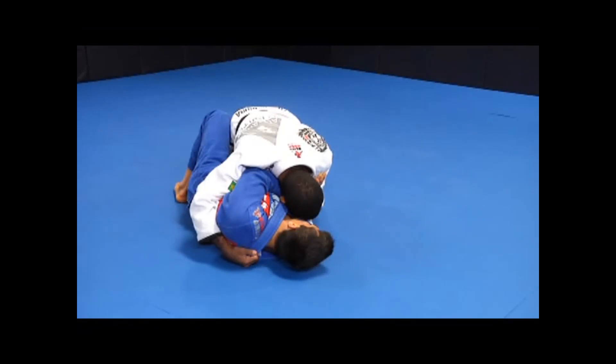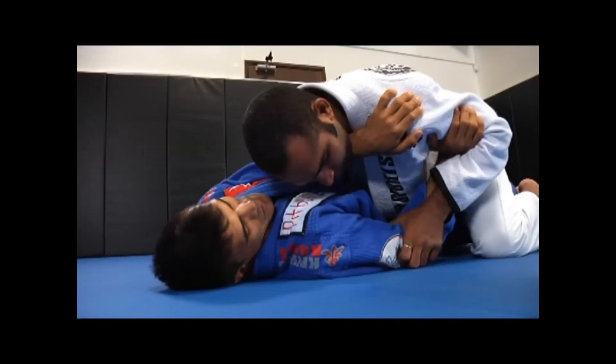As I go for the previous technique, Rafael defends by pressing forward. I control his wrist and shoulder, then once again move my hips to the outside.